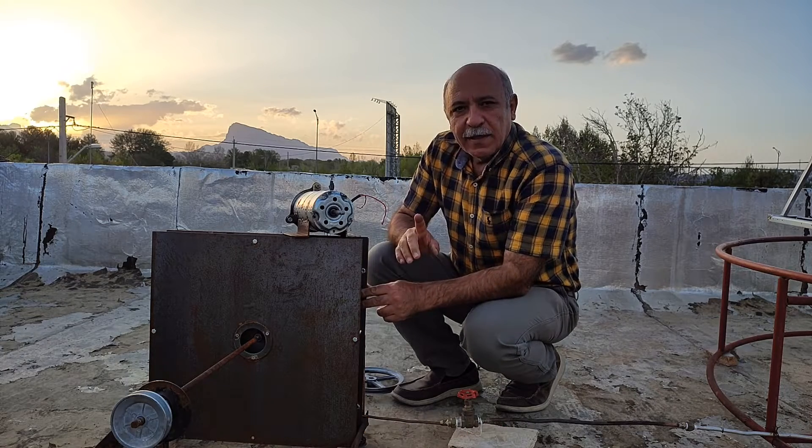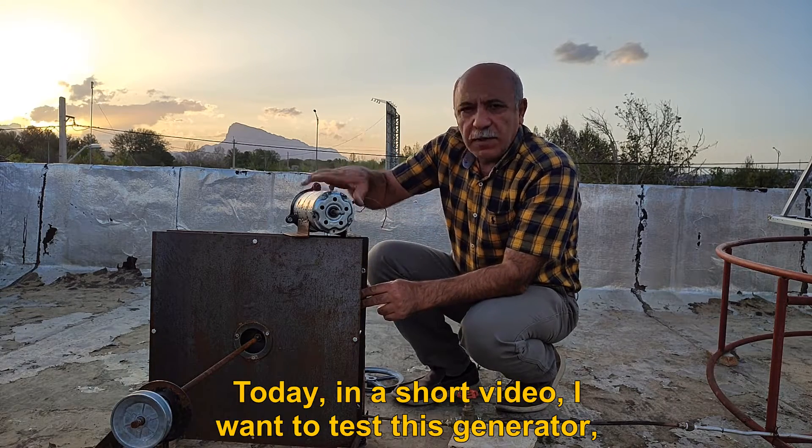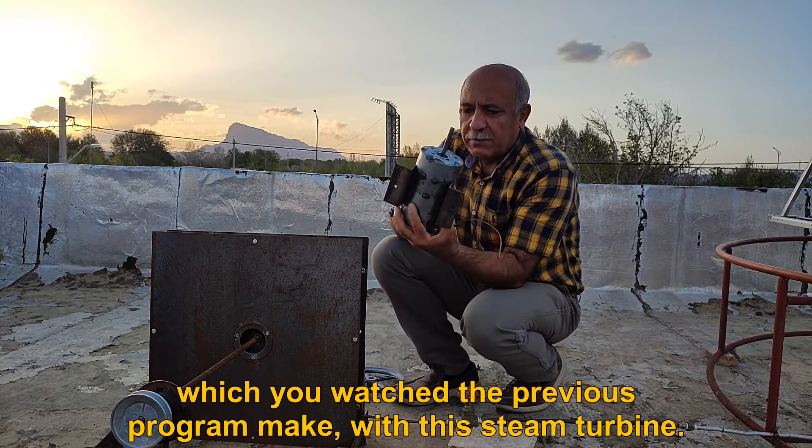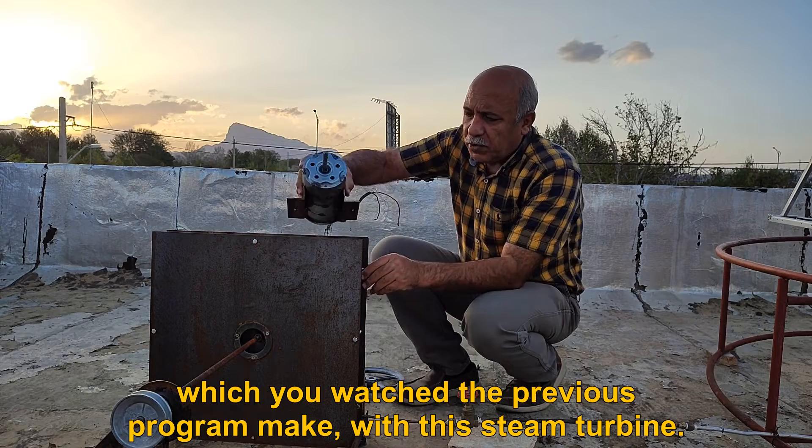Hello to all of you. Today, in a short video, I want to test this generator, which you watched the previous program make, with this steam turbine.